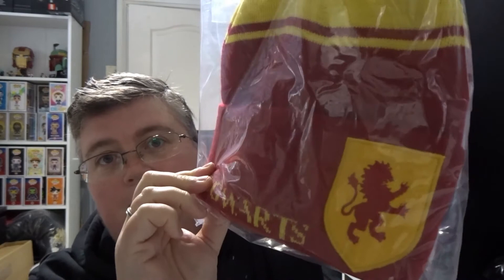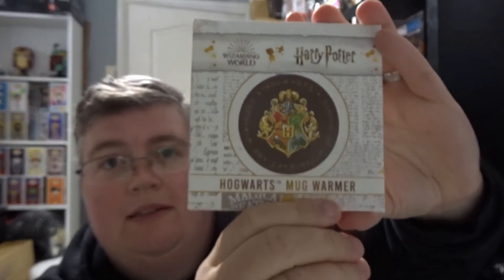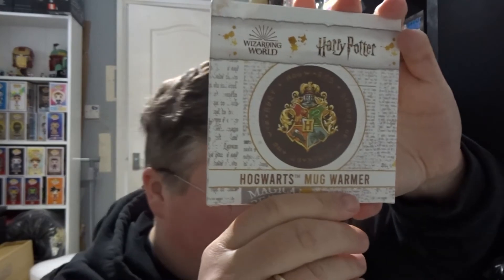Gryffindor bobble hat. A Hogwarts mug warmer. I guess this is a winter box because all this stuff is very wintery. Mug warmer.